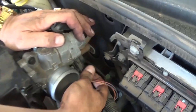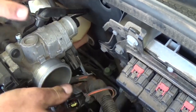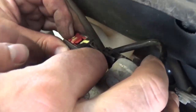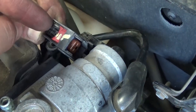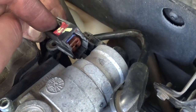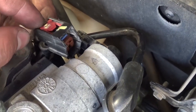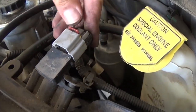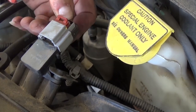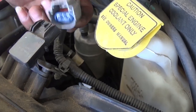Next, we need to pull that vacuum hose on top of the throttle body right there — you just pull it. Now we have two clips on the throttle body: one for the throttle position sensor and one right here. When they're locked they're in that position, which prevents you from pressing the button to release the clip. You need to move this one all the way to the back so you can activate the clicker and take it out. The other one is the same way — you pull the red thing and push the button. Sometimes they get a little stuck so you might need to help it with a screwdriver.